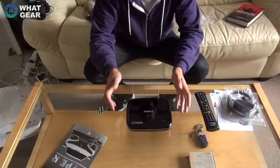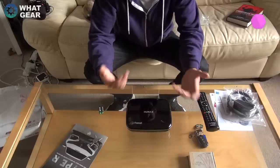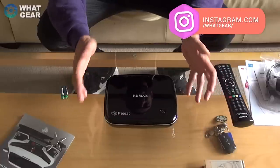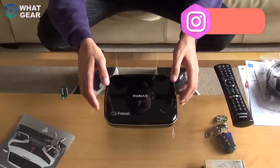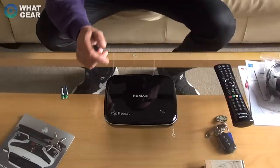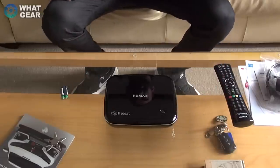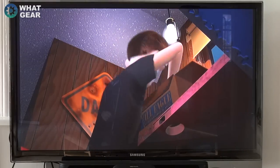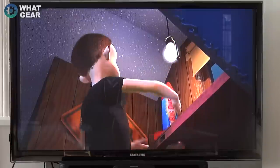I'll set the camera up so you can see my TV and the interface. You'll be seeing me use it for the first time, so you should get a good idea of how user-friendly it is — these are my genuine first impressions. That was pretty easy to set up, and there we go — Toy Story is on.